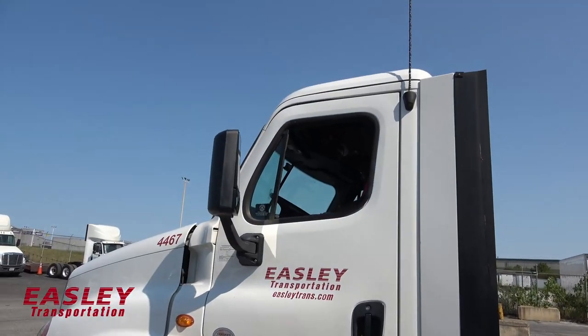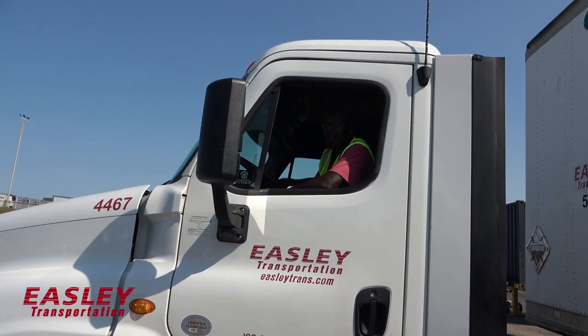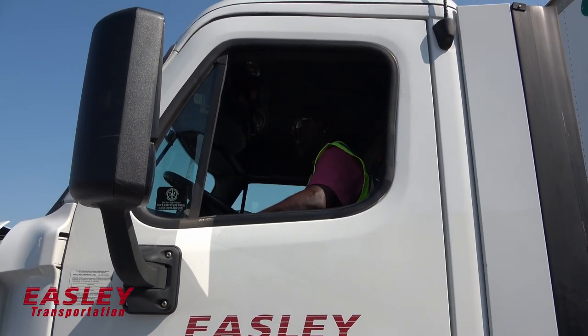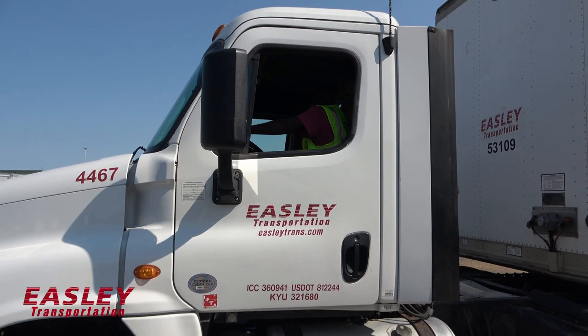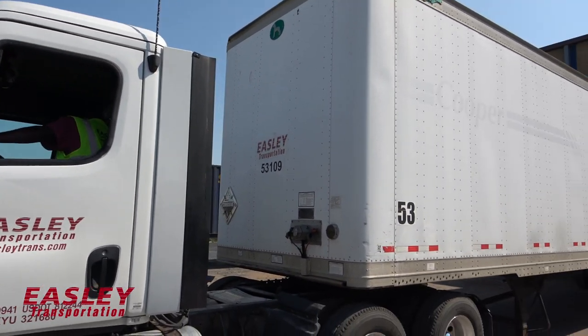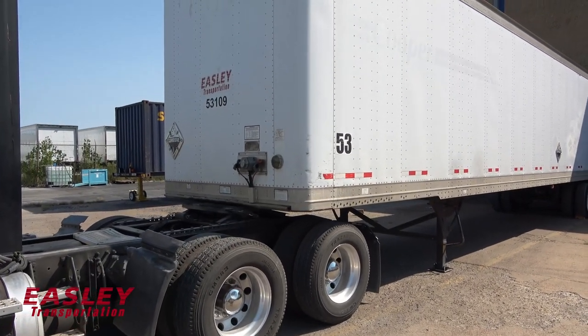Close my door. Now, pulling out — don't pull out too quickly. Take your time, ease out. Put it in gear, stay on your brakes. Then take a look back. Let's get out very slow. I'm going to watch as I pull out.